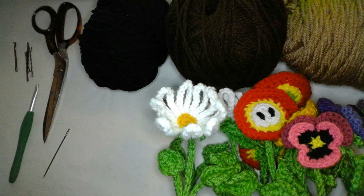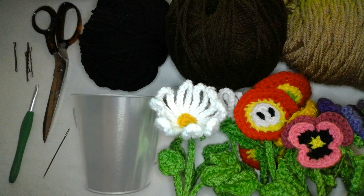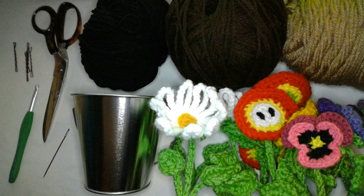And of course you'll need some sort of container to put your soil and flowers into. I'll be using this cute tiny pail that I found at the craft section at Target, but you can use pretty much any container. You could even crochet yourself a flower pot, but that's a whole other video.